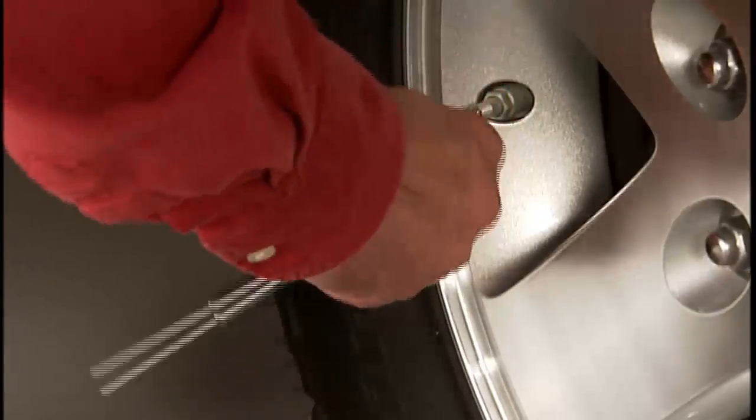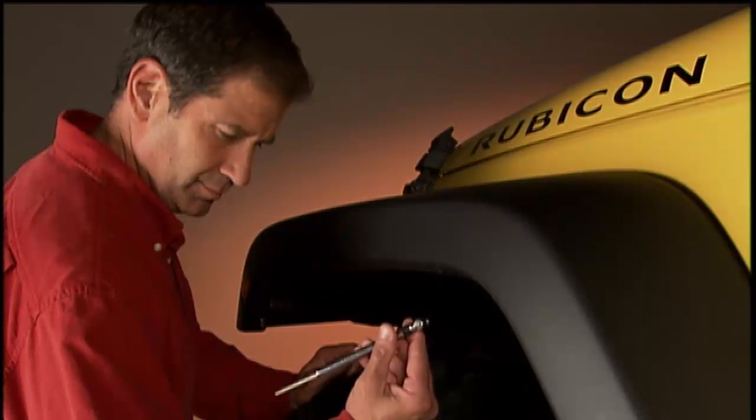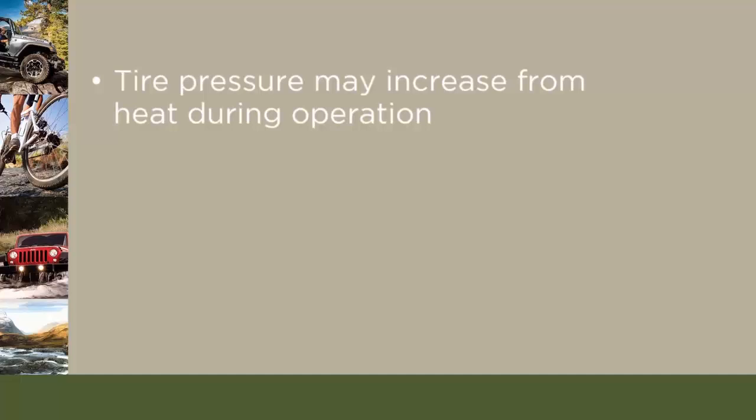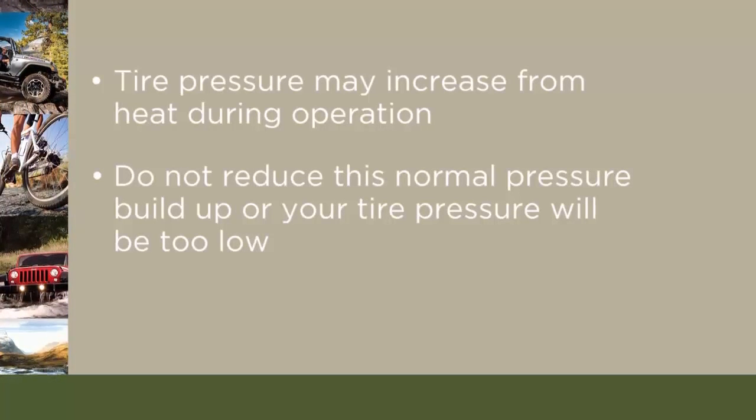Remember, tire pressures change with air temperature changes. Keep that in mind when you check tires inside a garage, especially in the winter. Tire pressure may increase from heat during operation — do not reduce this normal pressure buildup, or your tire pressure will be too low.